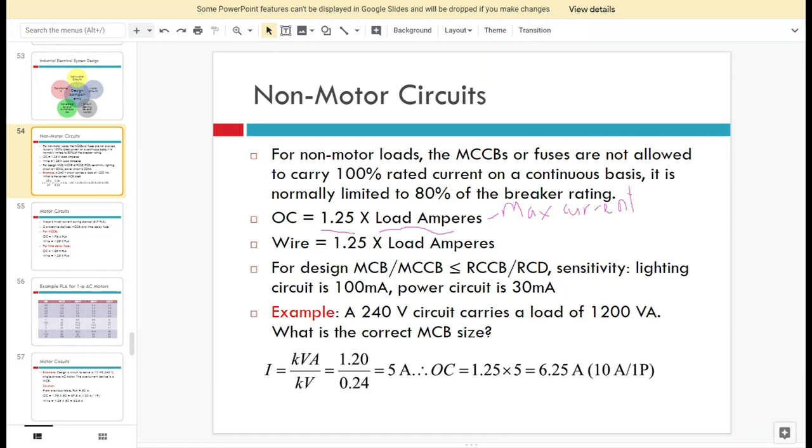To get the maximum current, use the equation P equals IV cosθ, so Imax equals P divided by V cosθ. Using this Imax as the load amperes, multiply by 1.25 to get the circuit breaker sizing. For the wire, cable, or conductor, the rated current is also calculated as 1.25 times the maximum current, referring to the maximum demand.